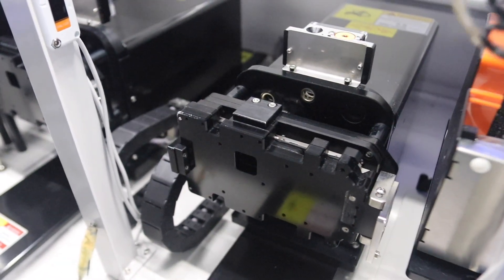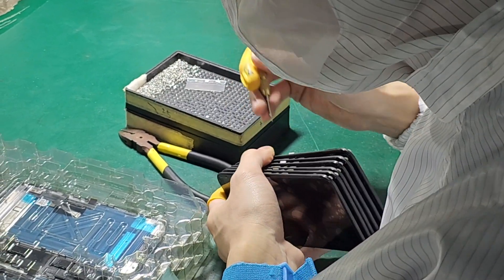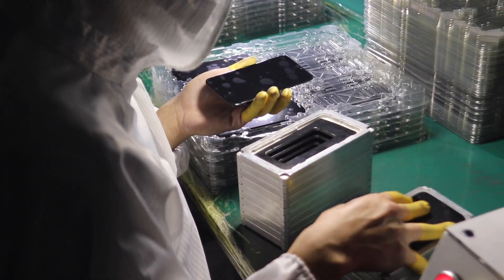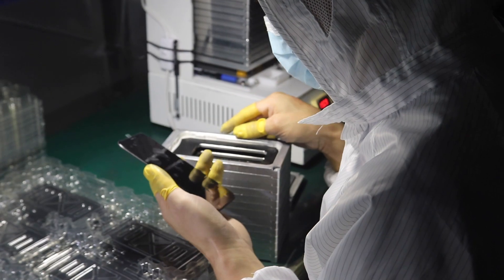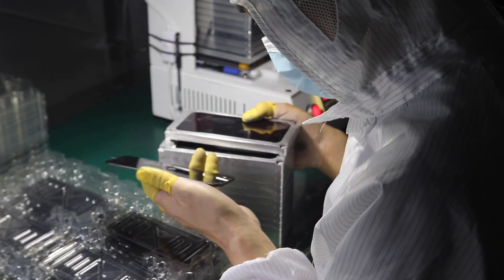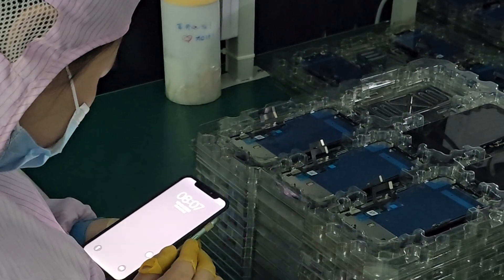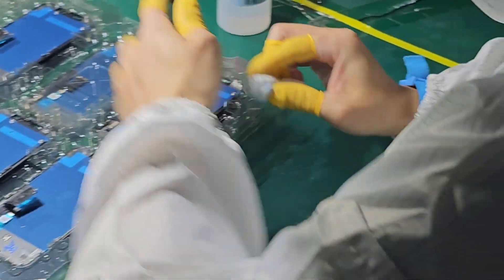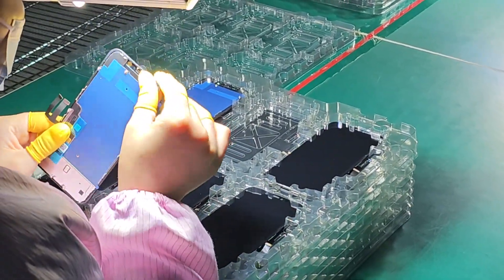But this doesn't mean that quality is sacrificed — as you can immediately see, there's someone checking that everything is perfect. During the final production phase, refinements are made to each screen, such as removing excess glue, aesthetic cleaning, and adding plastic. And not content with how meticulous they've been throughout the process, they still have the last two steps: function testing and aesthetic checking. Only when everything is finished and a screen has been approved can it leave the factory.